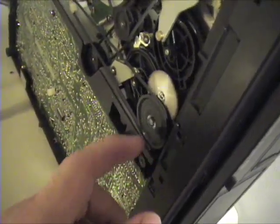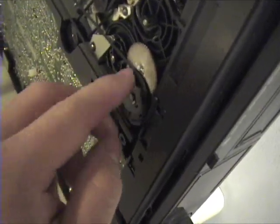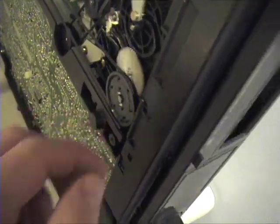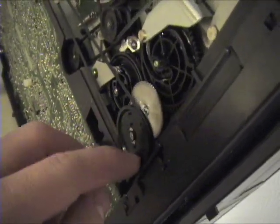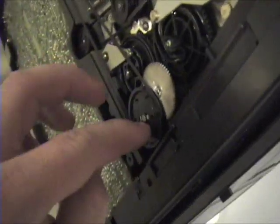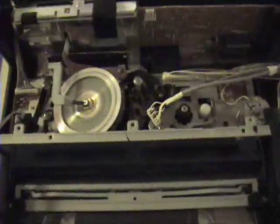I'll pop the tape in and show you how to get this thing to load the hard way. It took me about three or four attempts to get it to work before. What you've got to do is, as the belt starts to slip, manually kick it in the direction it wants to go in. Okay, we missed that one — now it's going to eject. We'll try again. After so many attempts it'll shut down. Okay, we got it. Now if I hit play — there it goes, now it's playing. The display is a fluorescent display and it's actually gone dim — you can almost barely read it.